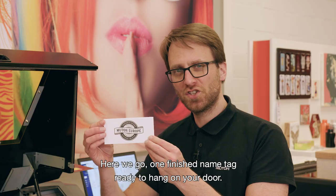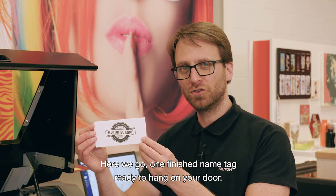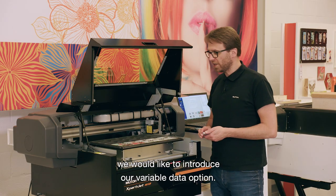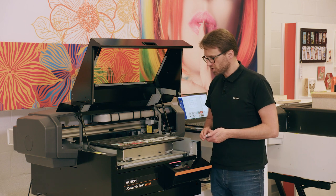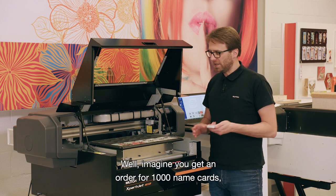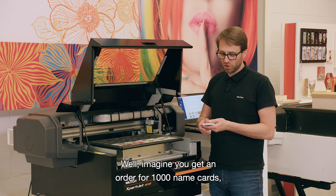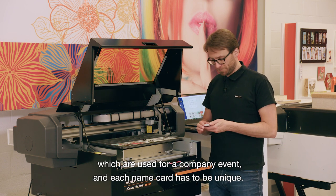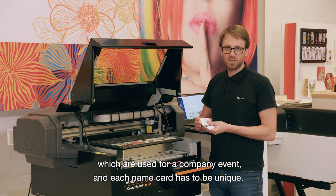Here we go — one finished name tag, ready to hang on your door. As a special bonus with the machine, we would like to introduce our variable data option. So what is variable data? Well, imagine you get an order for one thousand name cards used for a company event, and each name card has to be unique.